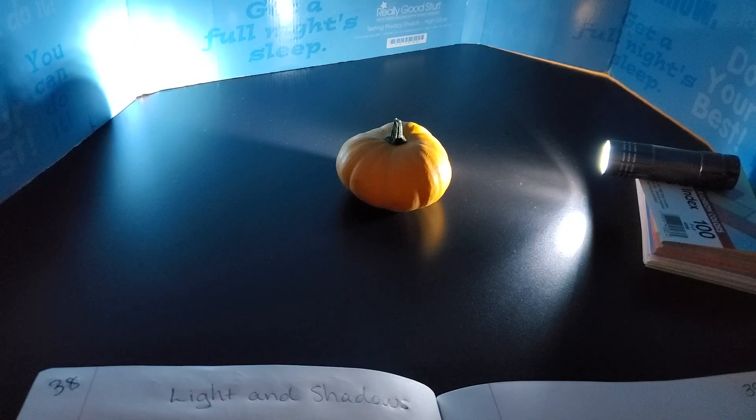The light does not go through the pumpkin. The pumpkin blocks light rays. We know this because of shadows. Shadows are where there is an absence of light energy.